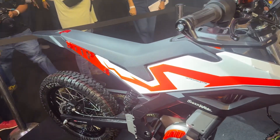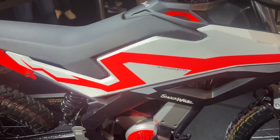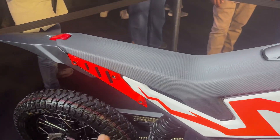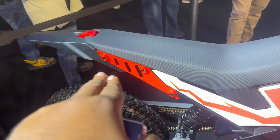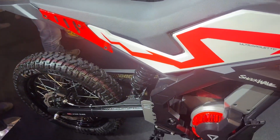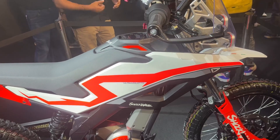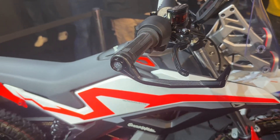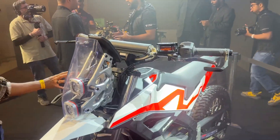The motorcycle looks like it's going to be very capable off the road. You get a mono suspension at the rear, a single seat, and as you can see it's tapering and narrow at the rear. Overall it's a very light motorcycle and people who love off-roading will really appreciate this design.